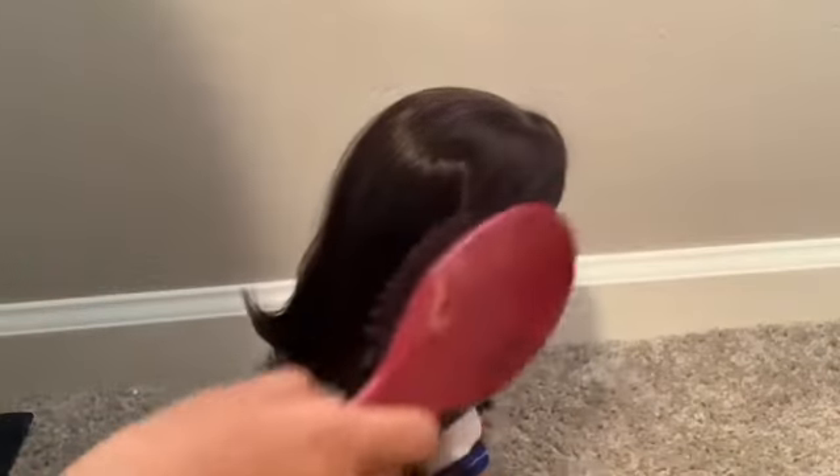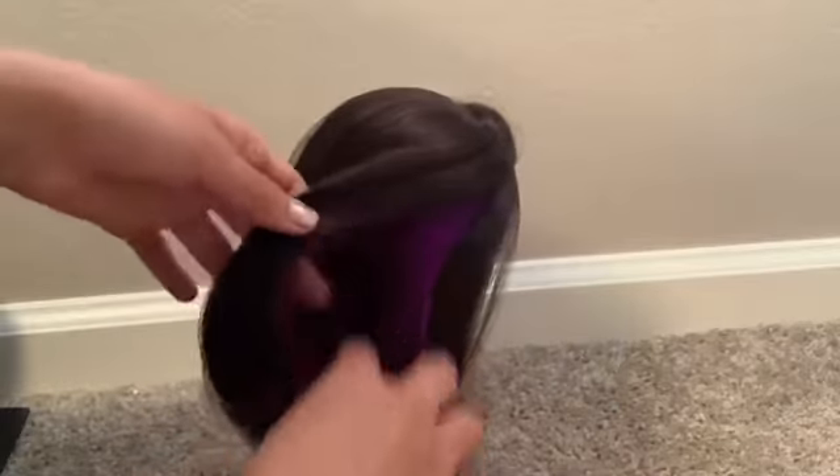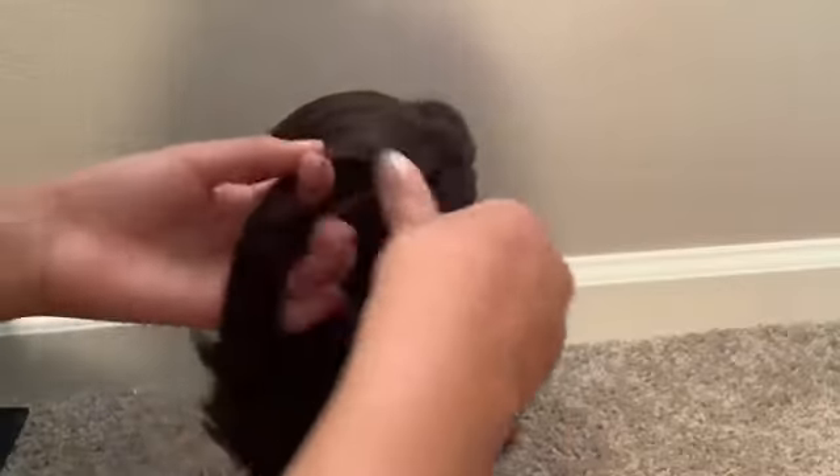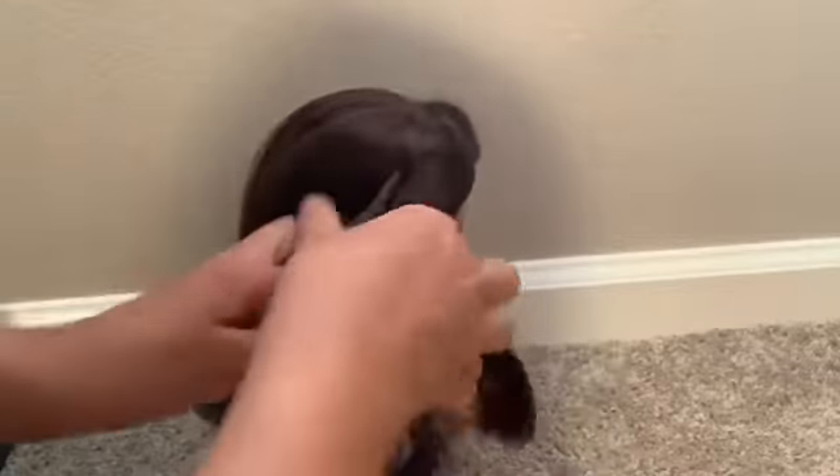You're going to start by taking one section of the hair. I'm taking a little bit from the front, but leaving a little bit away because I want them to see her purple streak. You're going to brush it out and just start a regular braid — split it in three sections and start crossing over.